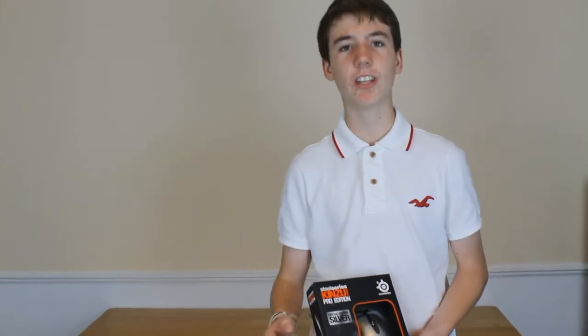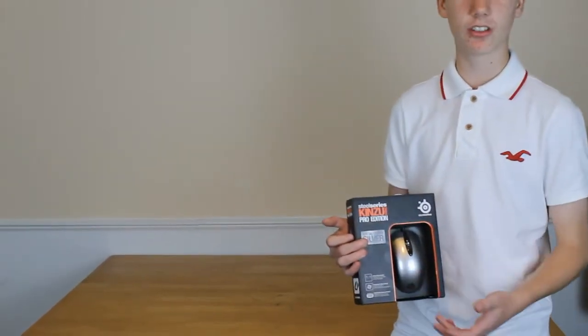Hey guys, it's BandinUK here. Today we've got a product which is the SteelSeries Kinzu V2 Pro, and this is a special edition which is a silver.